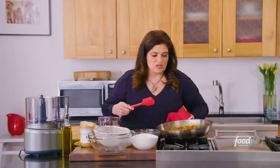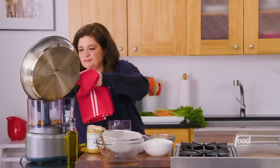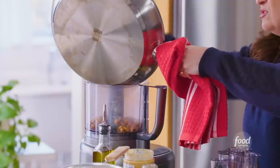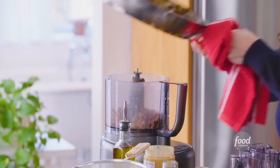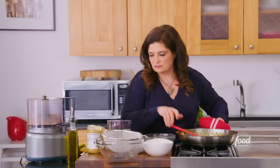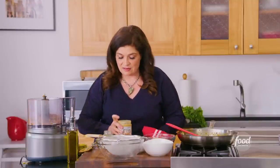I use a rubber spatula here because I want to scrape every last bit off, right into the food processor. Make sure you get all those spices that we toasted and all that lemon juice in the machine. Now to that we're just gonna add our magical ingredient: tahini. This is just ground whole sesame seeds — that's all it is. It's like if you made peanut butter from sesame seeds, you have tahini. The word actually comes from the Arabic word tahina or tahana, which means to grind.